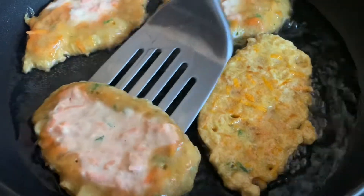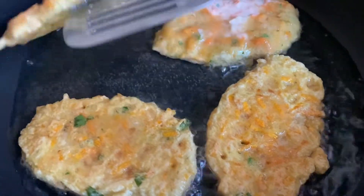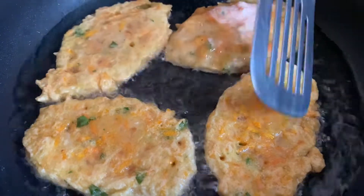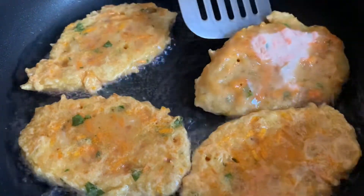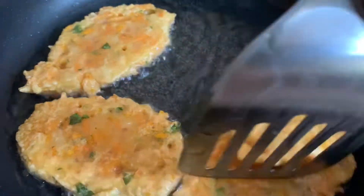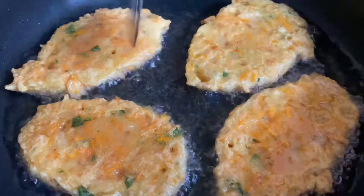We're now flipping these over. What you guys need to do is keep a close eye on your pot and basically just time them — give it like every five minutes or so — and continue to flip them until you get them exactly how you want.